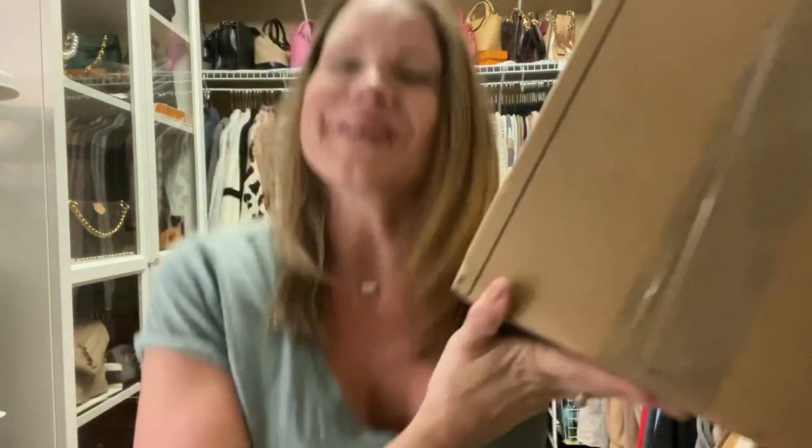Hey YouTube, it's Aaron and I am the Handbag Housewife, and I'm back again to do another unboxing video. I ordered this while I was on vacation — I got a steal of a deal.